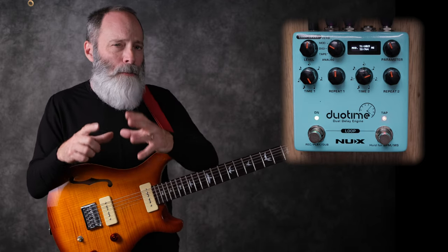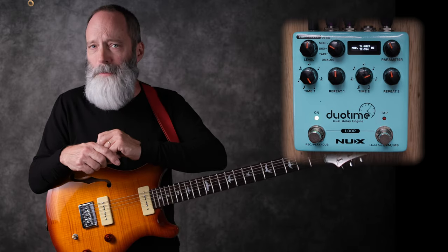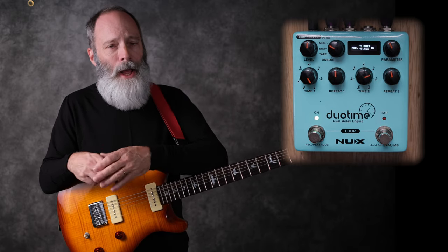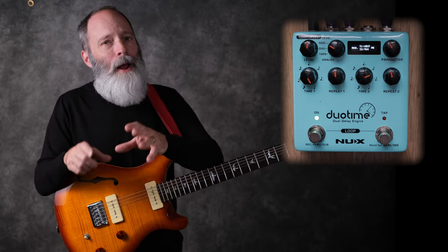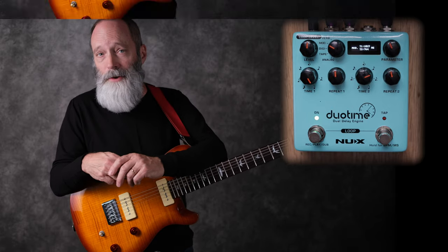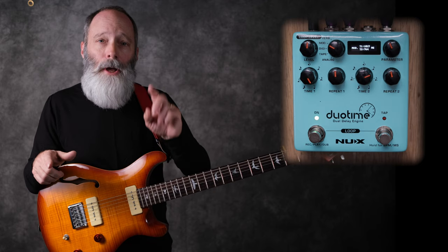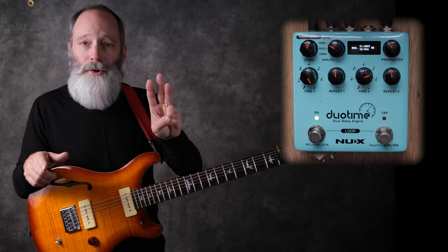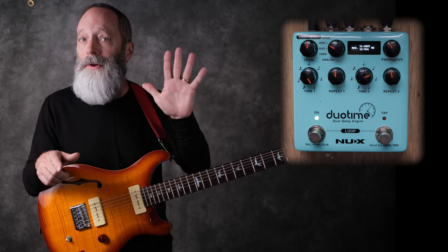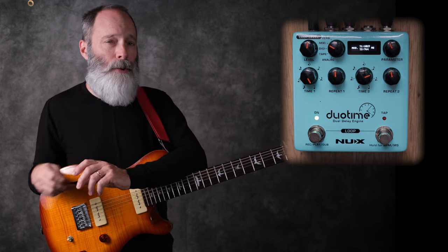It's a really simple pedal at its core. It's got stereo ins and outs, and a USB port for firmware updates. But really the heart of the matter are the various delay types that you have available to you. That includes five different types: analog, tape, digital or digi, mod, and even a reverb type. And not only that, there's a built-in looper.